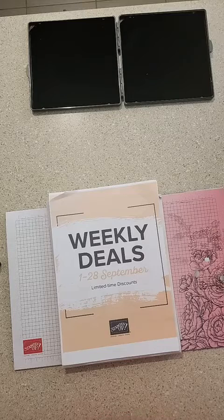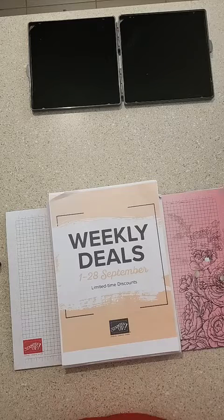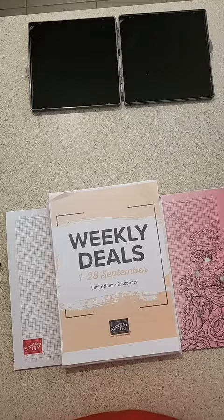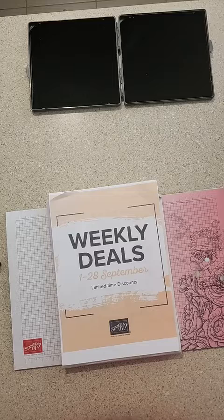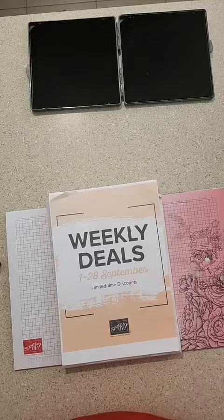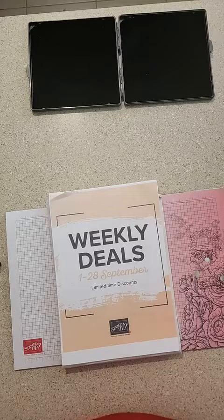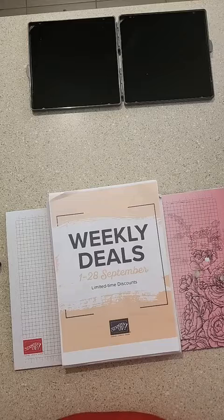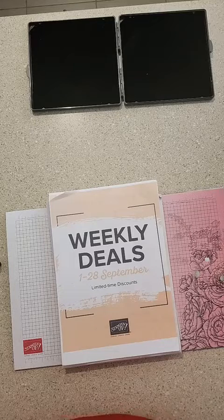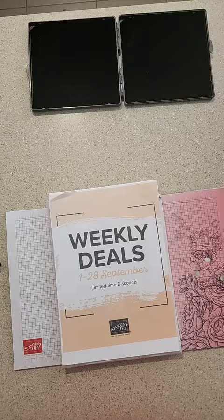My name is Roslyn, I'm a Stampin' Up demonstrator from the Ipswich area in Queensland, Australia. I sell everything to do with card making — stamps, adhesives, embossing folders, dimensionals, ink pads — just about everything you need for card making, scrapbooking, or paper craft.